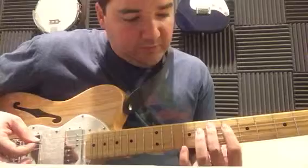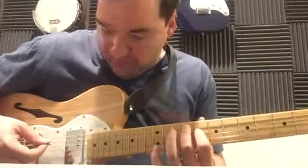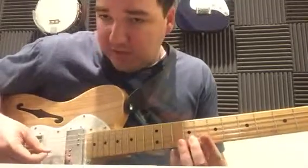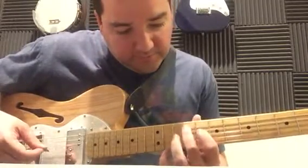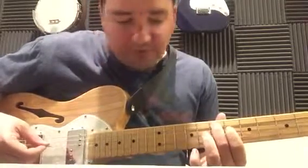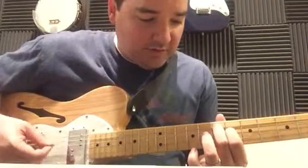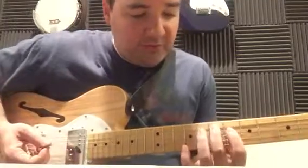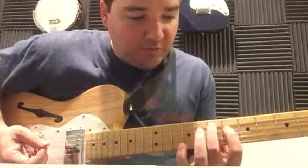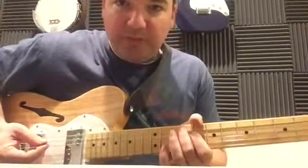With my index finger, as I'm holding these strings down, what I found is it's really important that I mute this G. If I'm playing an E and a G-sharp and I don't mute that G and it accidentally rings, it's not going to sound very good. So I'm actually laying my index finger fairly flat to make sure that I'm muting that G string. I'm also muting the E with my thumb.